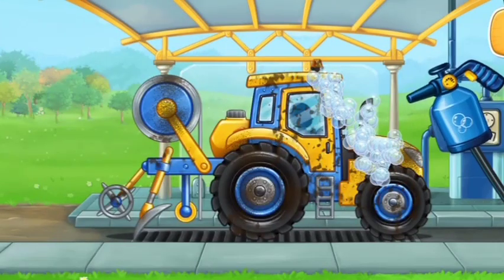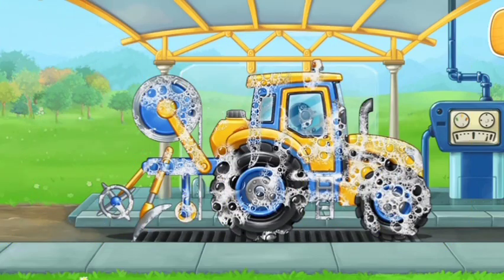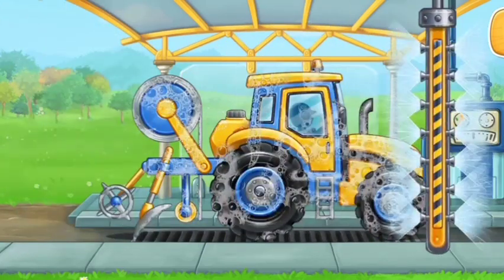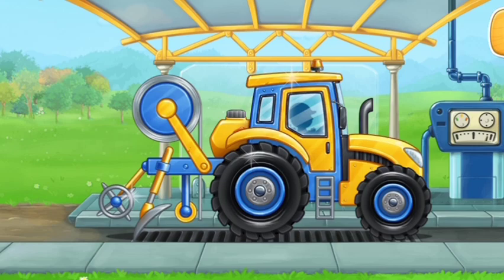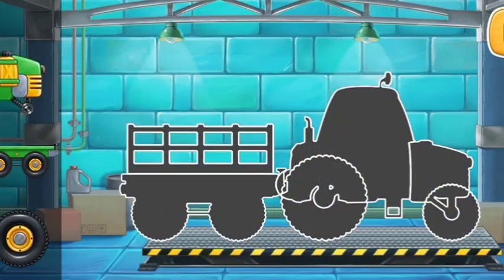We need to wash the film laying machine. We need to assemble a tractor with carriage.